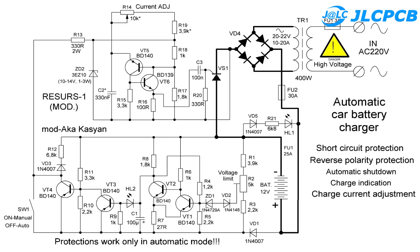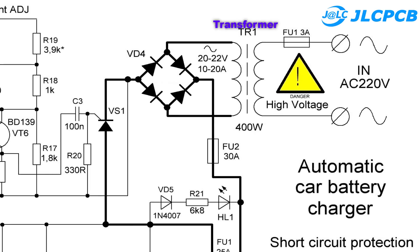Here is the schematic diagram of the circuit. Thanks to Aka Kazian for sharing this circuit. You can visit the author's YouTube channel in the description for more details. Basically, the AC voltage from the transformer is rectified through the diode bridge, then the charging current is adjusted by the thyristor before charging the battery.